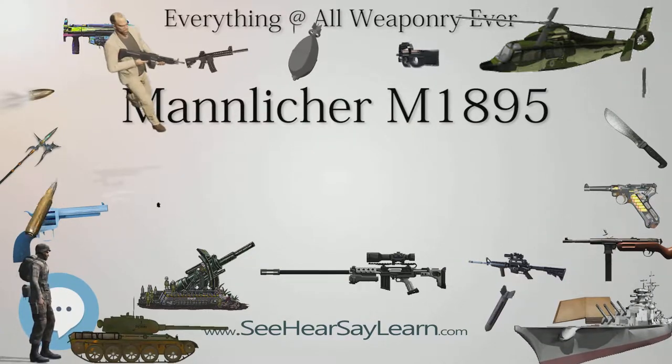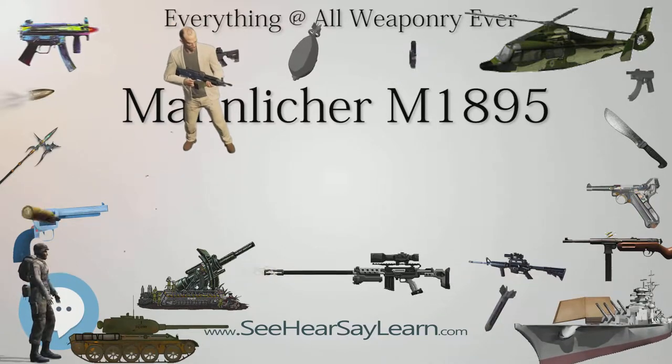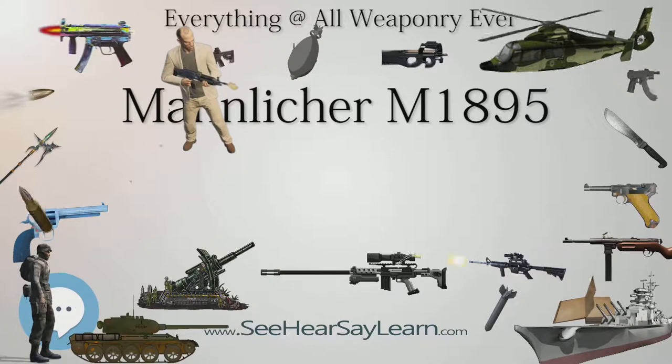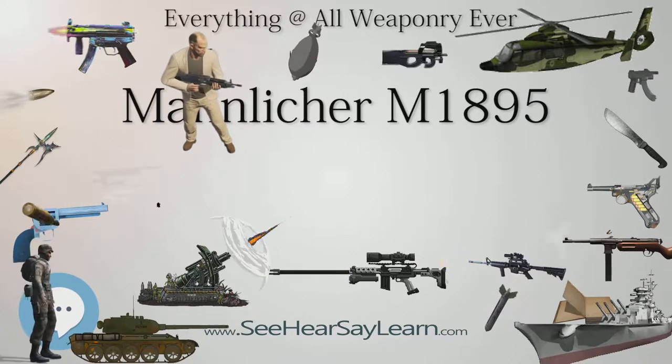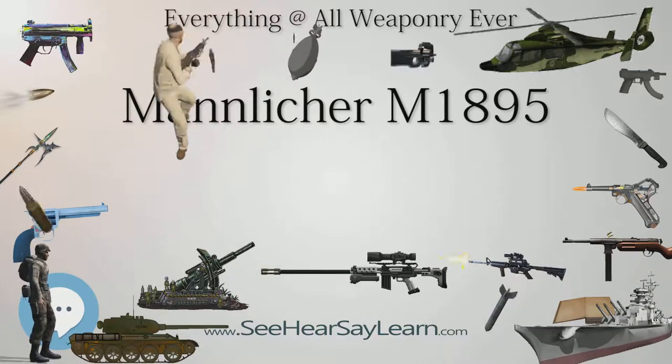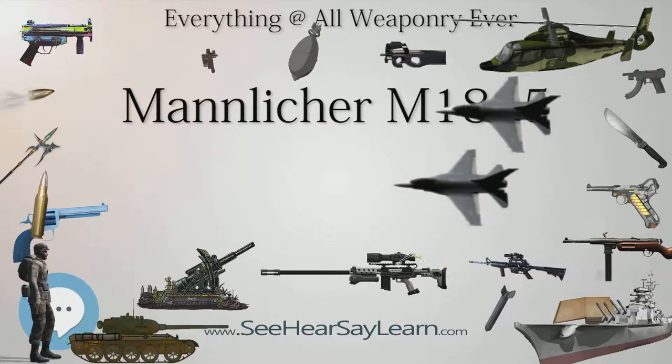After Austria-Hungary's defeat in World War I, many were given to other Balkan states as war reparations. A number of these rifles also saw use in World War II, particularly by second-line, reservist, and partisan units in Romania, Yugoslavia, Italy, and to a lesser degree, Germany.